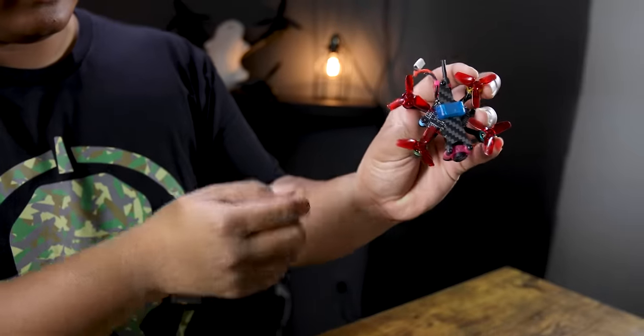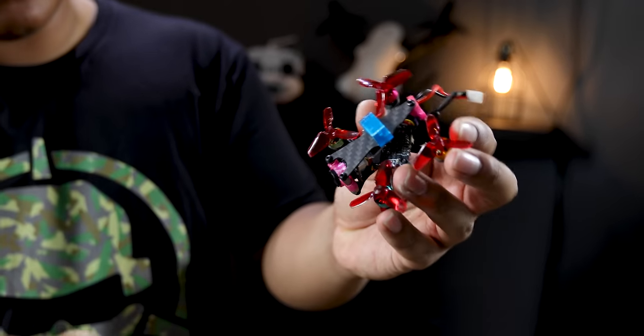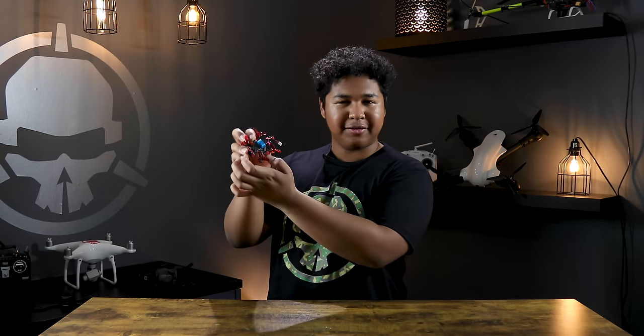The first drone class I'm going to talk about is the 35 millimeter class. You'll see a couple of variants: some have no propeller guards with all the propellers exposed, and some have propeller guards — little circles around the propellers to protect anything the drone crashes into. Personally, I like the ones without propeller guards because I think they have a little bit more performance.